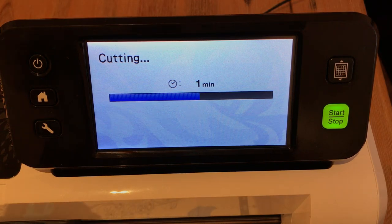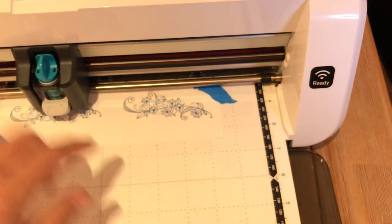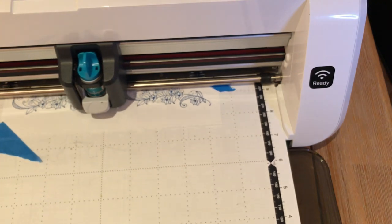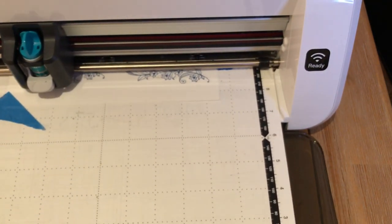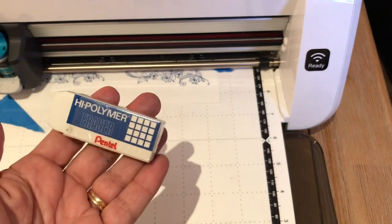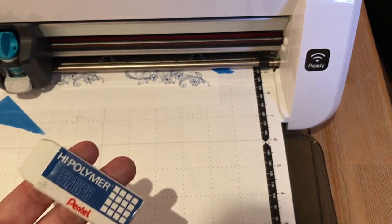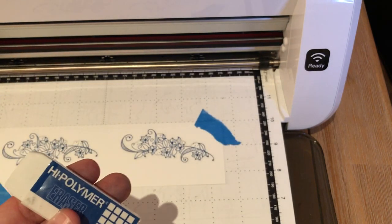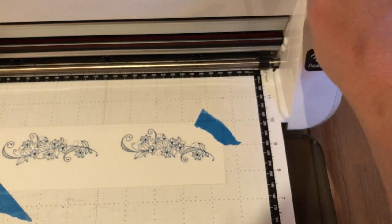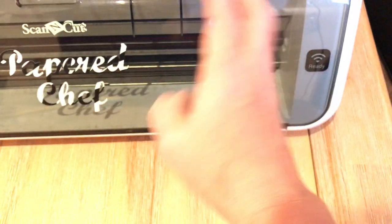It's cutting and doing a great job. At this point after that, we're just going to unload the mat. Getting out my hand eraser. We're ready to fix. Let's unload the mat — and I'm done with the Scan and Cut for now. Stick around and I'll show you how I fix this and embellish with these.